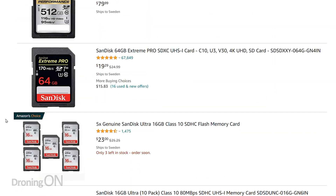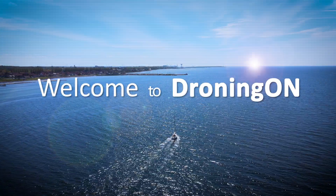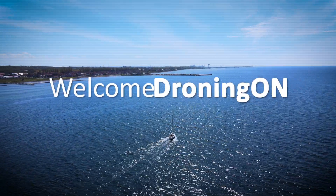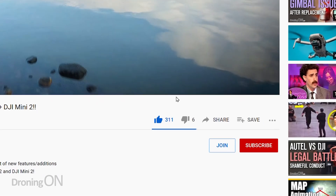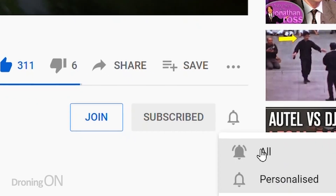Probably the most common question is: which SD card should I put in my drone? In this video we'll talk about the pros, the cons, what to look out for and what to avoid. Hi, I'm Ashton Droning On, and if you enjoy this content smash that subscribe button and also click the join button to see the exclusive benefits of joining the Droning On Club.